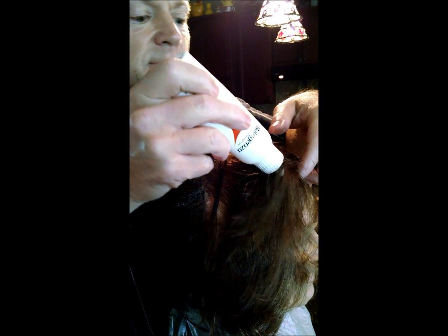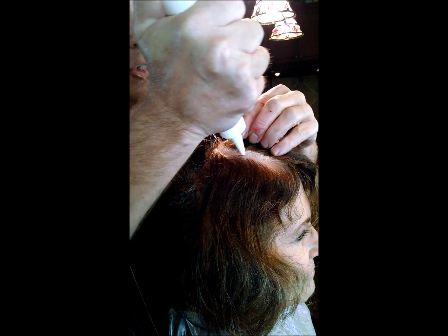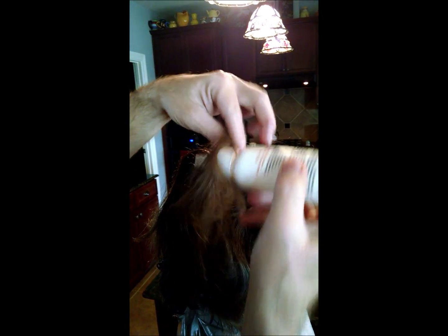I'm working backwards so it's a little clumsy, but you can see it's pretty simple — just like the old bottle applications we used to do back in the olden days, if you're old enough to remember bottle applications rather than brush applications. Just coming around to this side, showing you quickly.